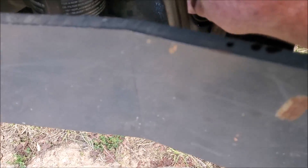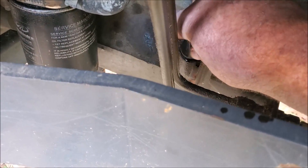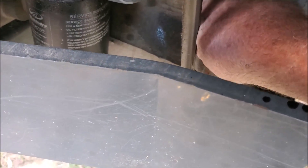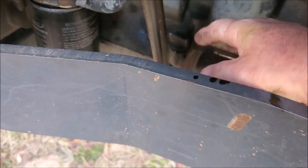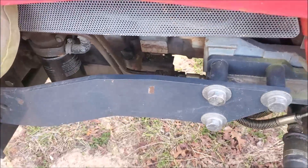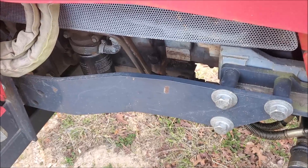One thing I want to stress before you pull this dipstick out is make sure you wipe dust and debris away from it. You don't want it to accidentally fall into that hole while you have it out.